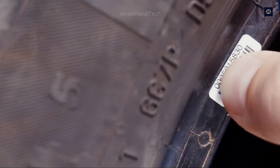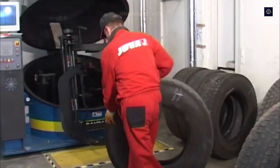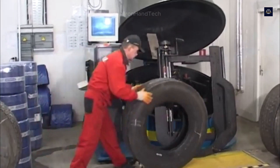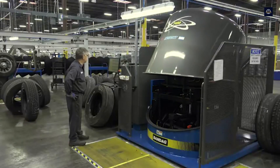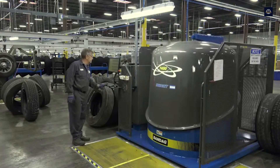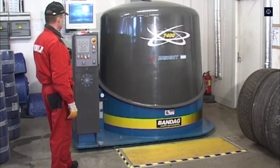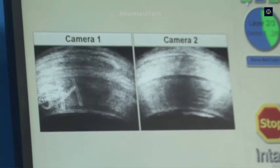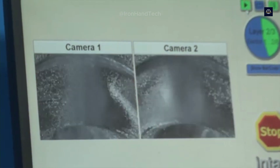After the initial inspection, each tire is placed in a laser diagnostic machine — the most advanced technology that can detect defects hidden deep inside the tire structure, invisible to the naked eye. The laser system works by emitting millions of scans in seconds, and the data collected shows the 3D structure of the tire. Small cracks or weak areas in the tire frame are detected immediately, helping workers eliminate potential risks and ensure the best quality for the remanufactured tires.